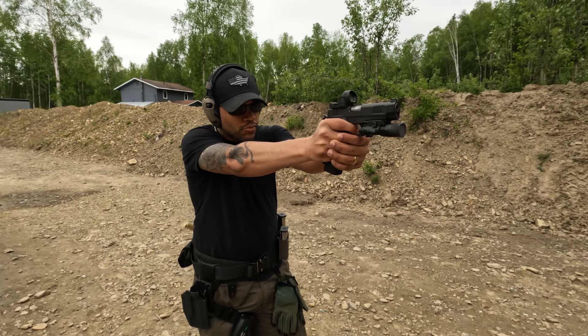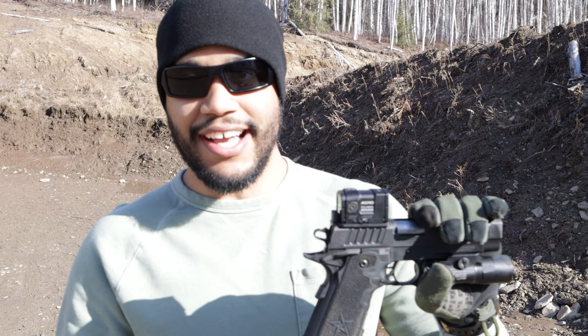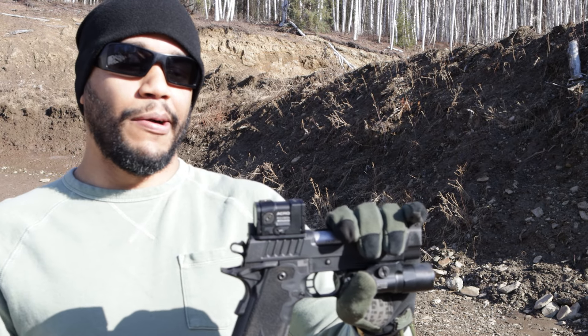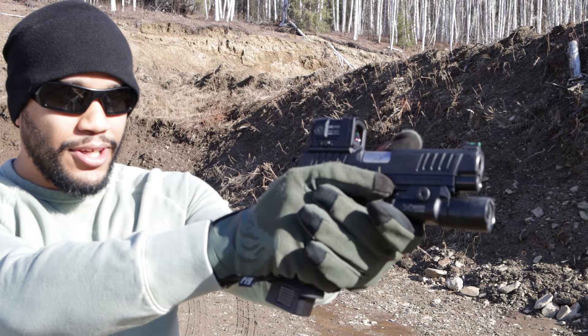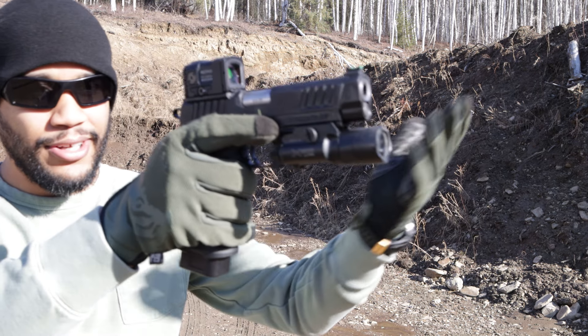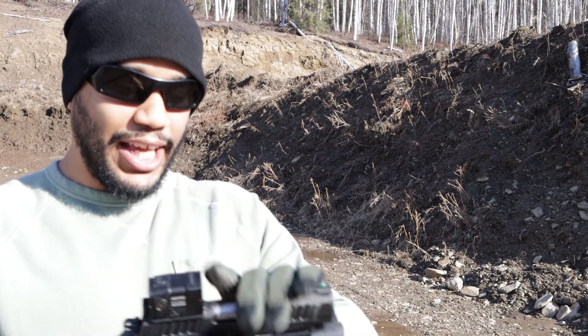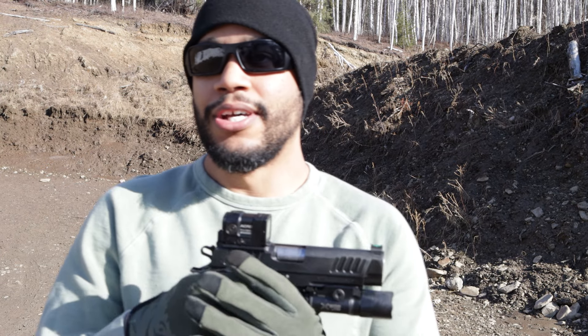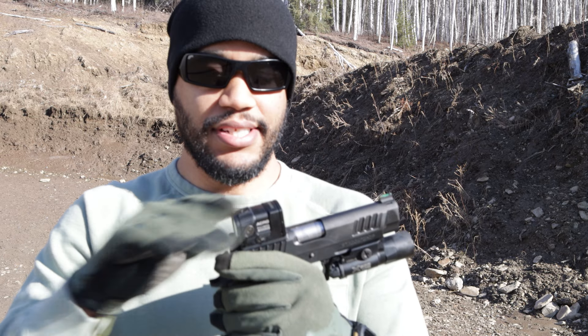Overall, once I get it down — here and there I get in a groove and I find the dot. It's not like my SRO where the window is so big that as soon as you pop your handgun up the red dot is right there. With this one I actually have to look for and find the red dot. But once you get used to it, that should all click. I'm still messing around with it.